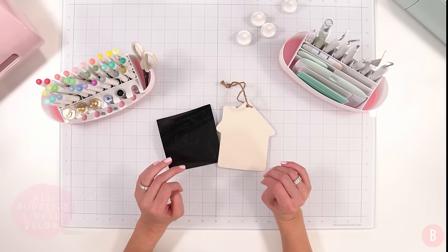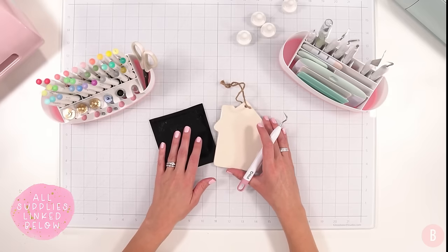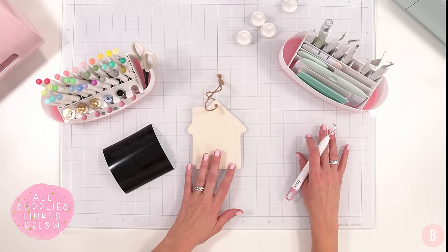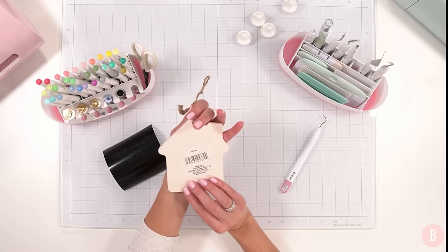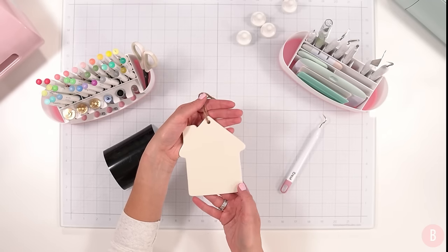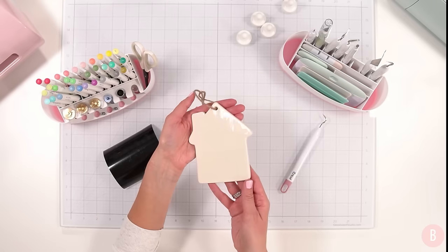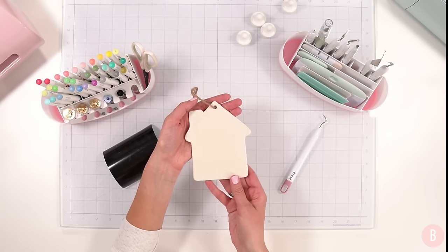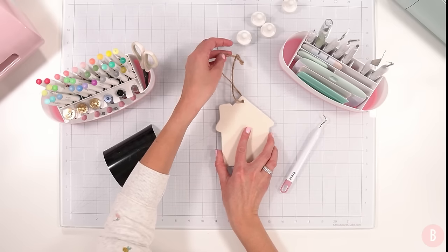Everything will be linked down in the description box below this video. I could probably do another video all about Dollar Tree items because there are so many things to choose from — so if we love this, I will do an encore. So this first item is a really neat little ceramic piece; they came in a variety of shapes, including hexagons, from the little crafting section. I love a ceramic piece because it looks really classy and high-end.